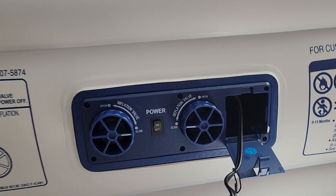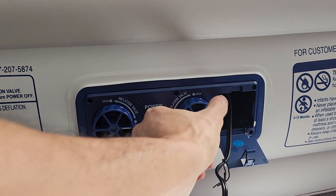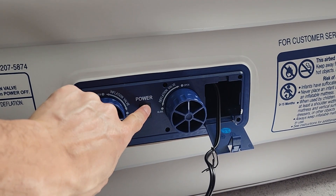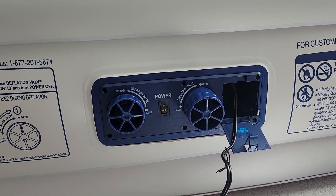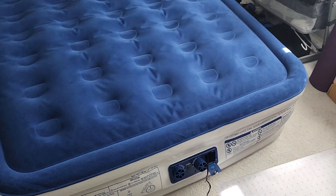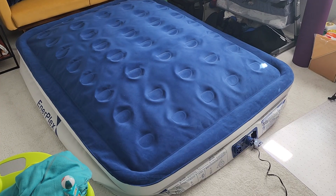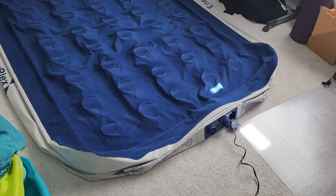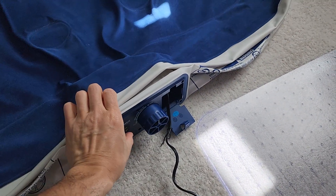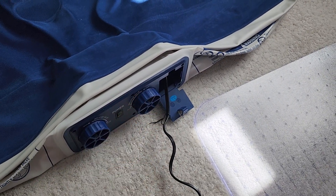Since I'm done with the mattress and I want to deflate it, I'm going to do the opposite. I'm going to open up the deflation valve and turn the power on, which will power-deflate it. When you hear that slight change in pitch, that means it's totally deflated. You can go ahead and close the valve and turn it off.